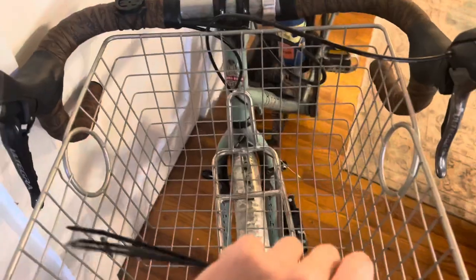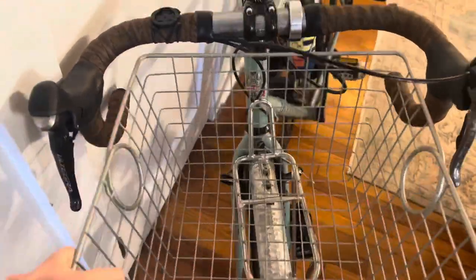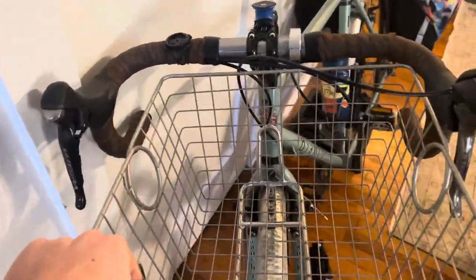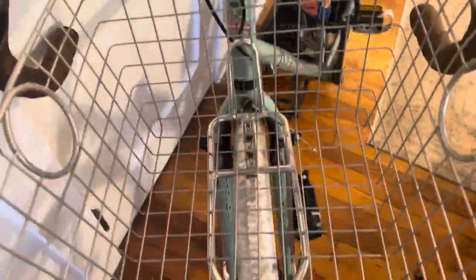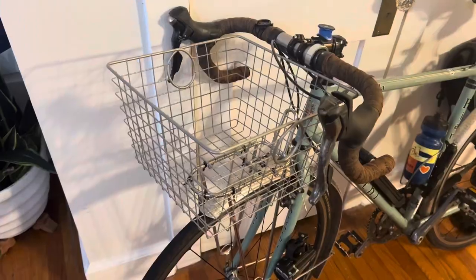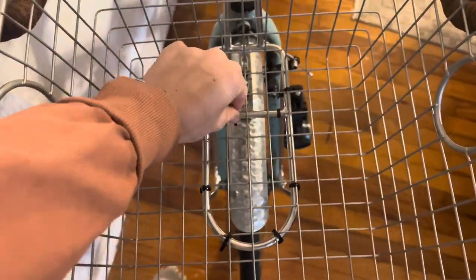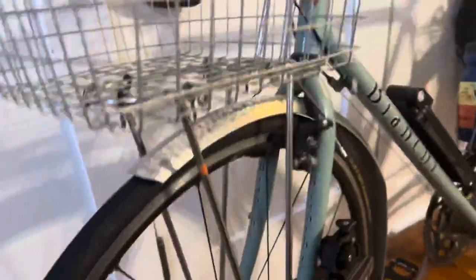Now that the light that was right up here is moved down to my fork, my rack is free and I can get this basket on nice and flush. I'm just going to play around with the positioning, make sure my shifters don't hit the basket, go around the cables, and I'm just going to zip tie it to the rack. That was pretty simple — I just took a bunch of zip ties and zip tied the basket to the rack.